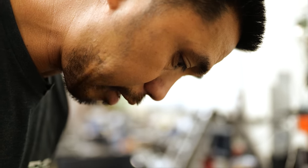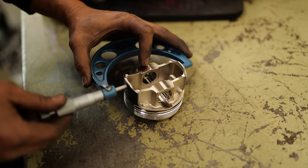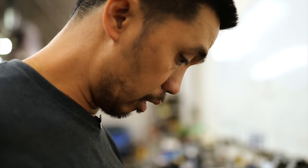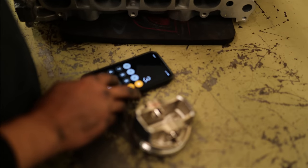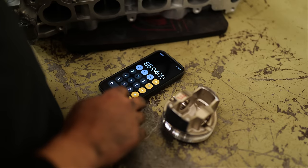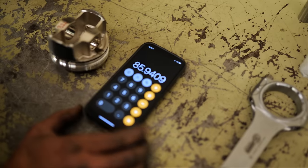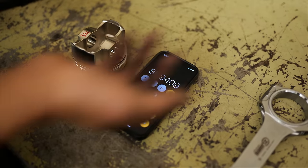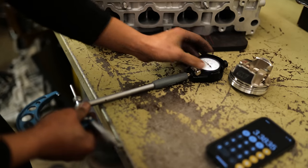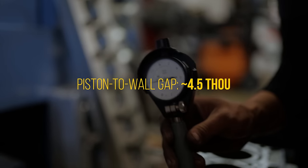We're measuring the piston to see how much room we have for piston-to-wall clearance. They come with spec sheets, but that doesn't tell you exactly how big it actually is. Typically piston-to-wall clearance is going to be around three and a half thou — about one and a half times paper thin. That's what you're looking at for oil clearance. There's your exact piston size: 85.94mm. They tell you what it is, but they're never exact, so now we have to measure the cylinders themselves.